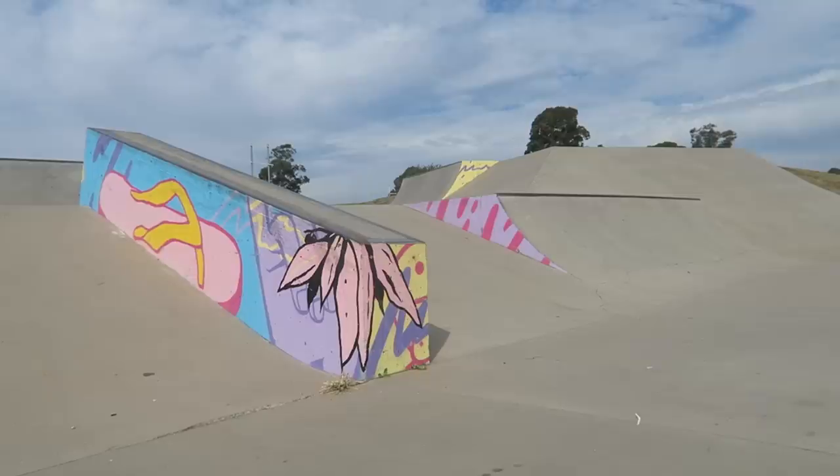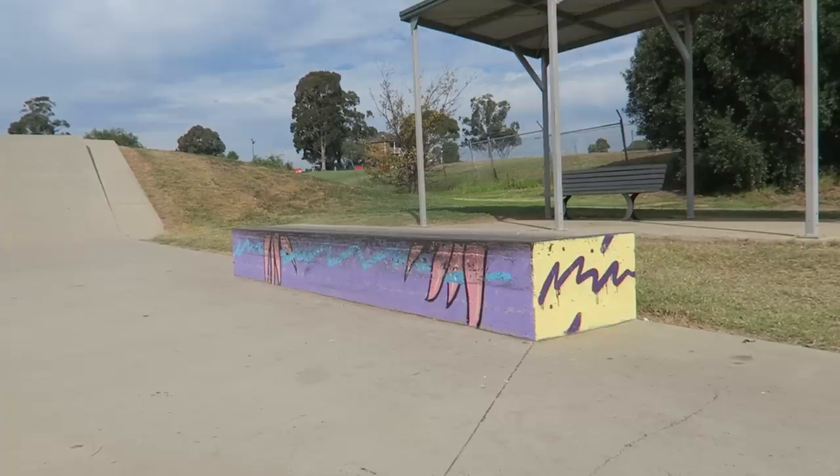What's up guys, welcome back to the channel, welcome back to another video, hope you're having a good day, afternoon, or evening wherever you are. I'm out here today at Kirkham and I'm going to show you guys some easy ledge tricks — the first ledge tricks you should learn if you're getting into skateboarding and you're at that level where you want to start learning tricks on ledges.